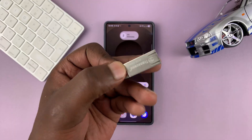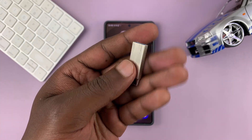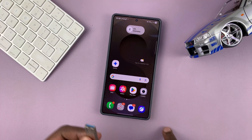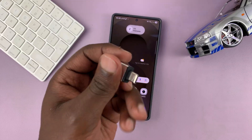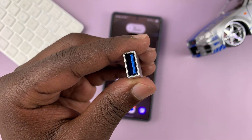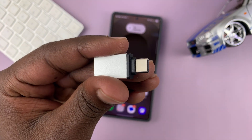Here's how to connect. If you have one of these modern Type-C USB flash drives, then you can just plug it into the Type-C port of your Samsung phone. And if you have one of the older ones like this one, you do need this adapter. This is an OTG adapter — it's a full-size Type-A female and Type-C male.